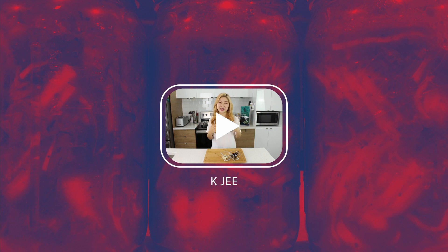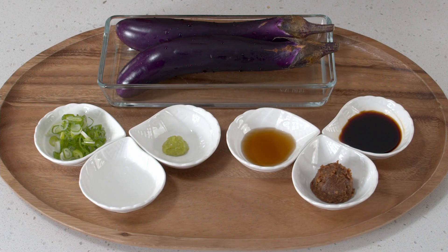Hi everyone, I'm Sharon and welcome to KG. Welcome back to my channel.